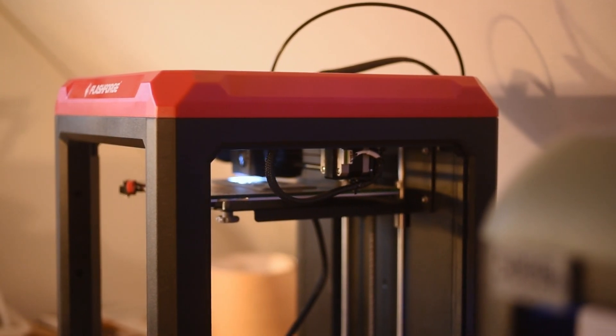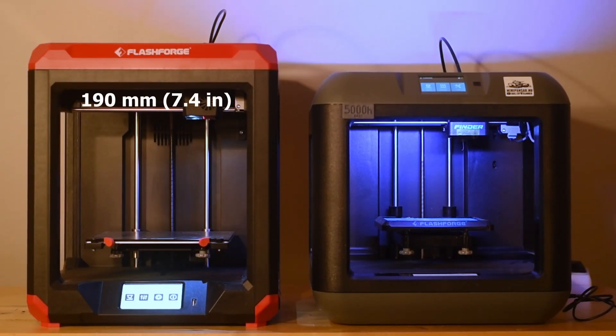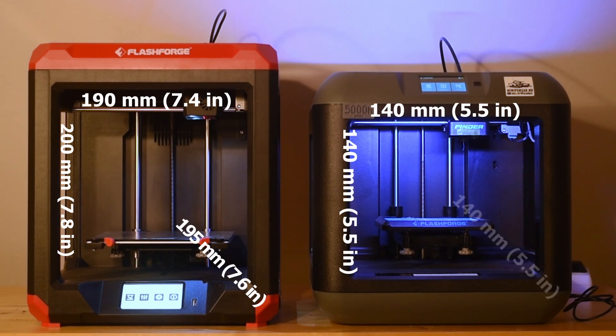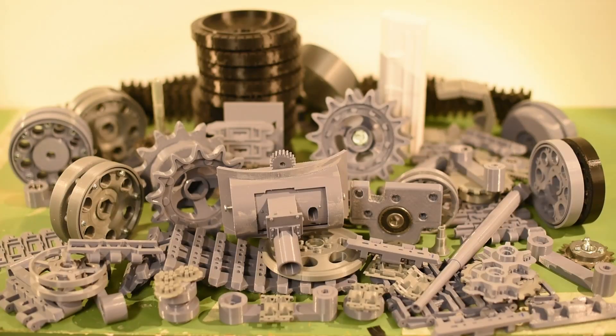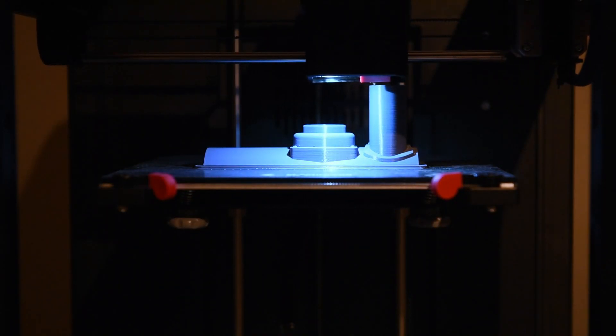Some things stand out immediately. The new Finder 3 has a larger build area compared to the old Finder. Although the old Finder is small, it is still possible to make a lot of cool stuff with it. The advantages of a bigger build area are of course huge.